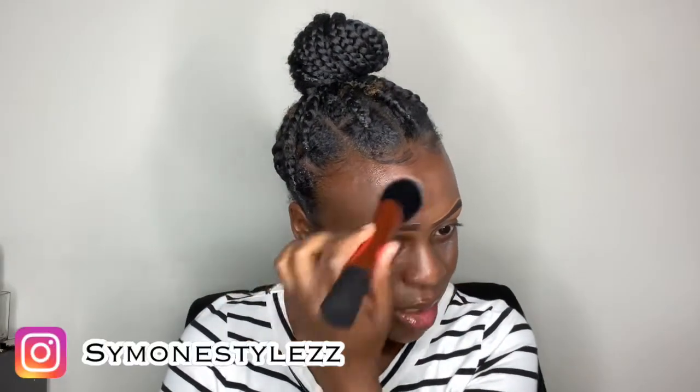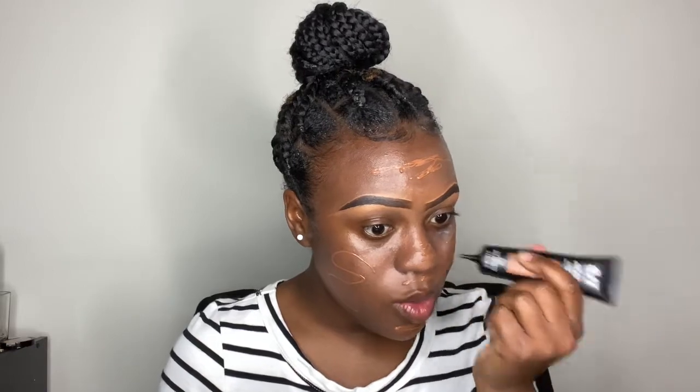Let me know in the comments if you guys have tried this. This is very, very natural — I can see myself wearing this to the beach or to the pool if I just want a little bit of coverage. I really like it. It feels very lightweight, not cakey at all. But you guys know I'm the full coverage queen, so we are going to build this up a bit.